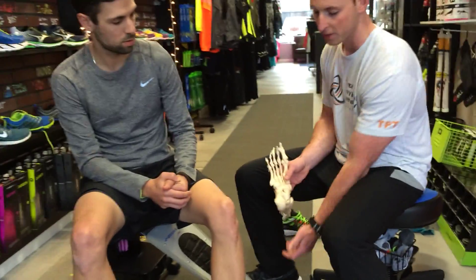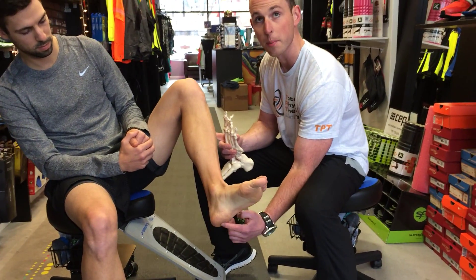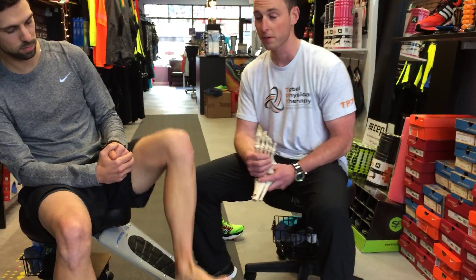Some people experience a lot more pain towards the heel, right at that calcaneus where the band inserts and originates from, and kind of spans out like a fan for your fingers there.